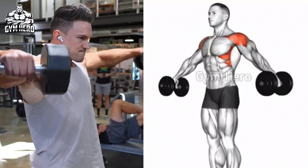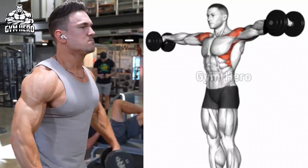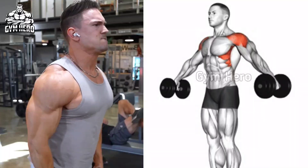Hold the dumbbell at your side. Arms slightly bent, lift the dumbbell out to the sides until the dumbbells are at shoulder level. And with controlled form, lower the dumbbell to the starting position.